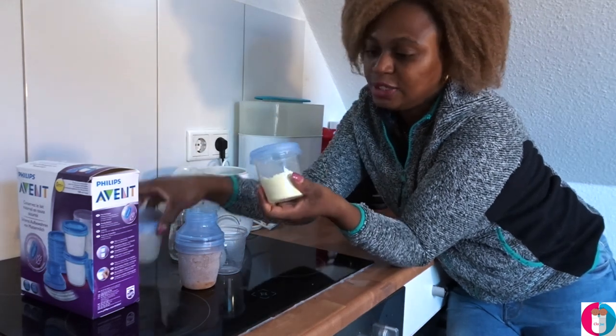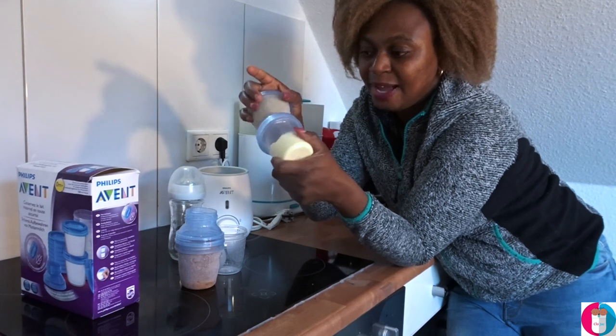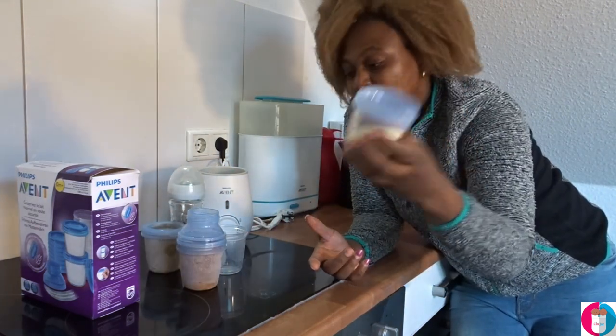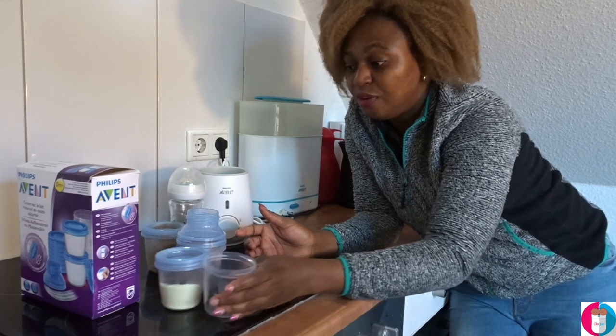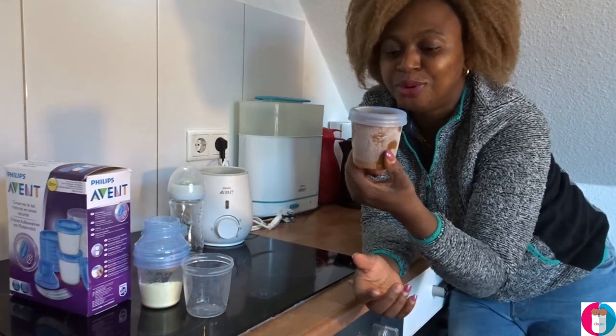It's very easy to travel with — I just stack one on top of the other and put them in my bag. So this one I'm using now for formula, I previously used it for breast milk, and I'm also using it for solid food.